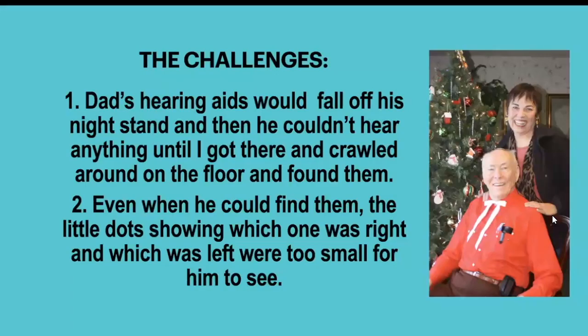Here's what was going on. My elderly dad's hearing aids would fall off his nightstand, and then he couldn't hear anything until I got there and crawled around the floor and found them. And even when he did know where they were,